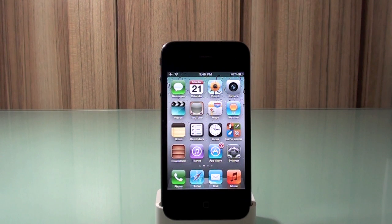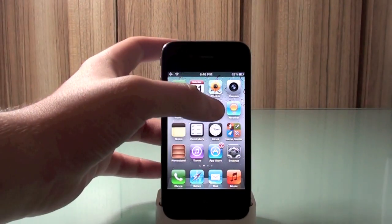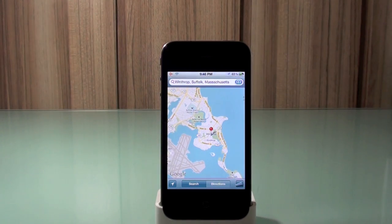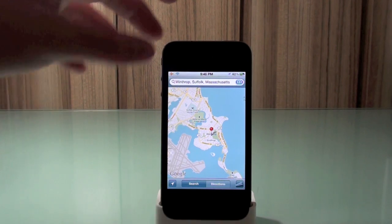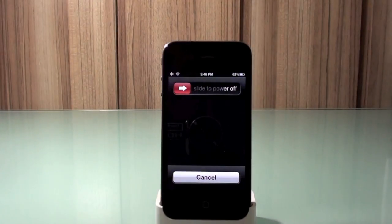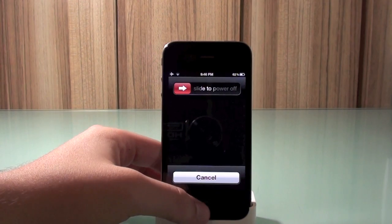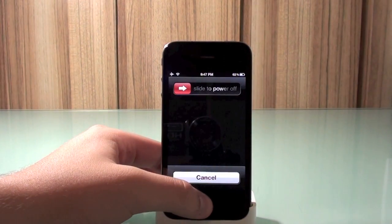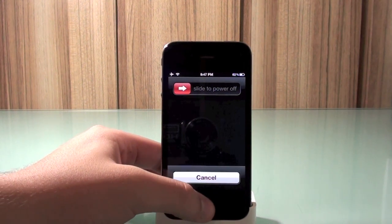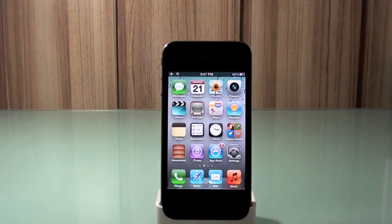What you need to do is open a native application — like Maps or Weather, it doesn't really matter. I'm going to open Maps. After doing that, hold the power button for a few seconds until the 'slide to power off' slider appears. Then hold the home button for about three to five seconds until the springboard comes back — and that's it, you're good to go.